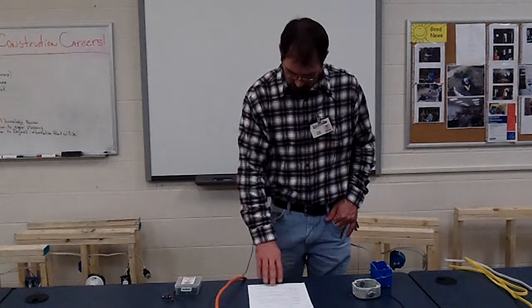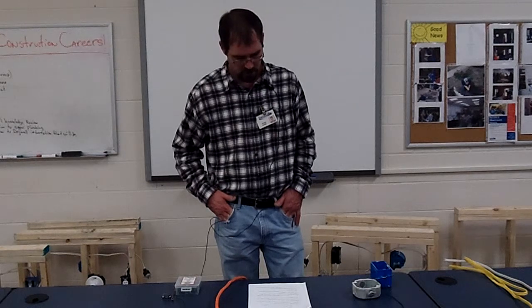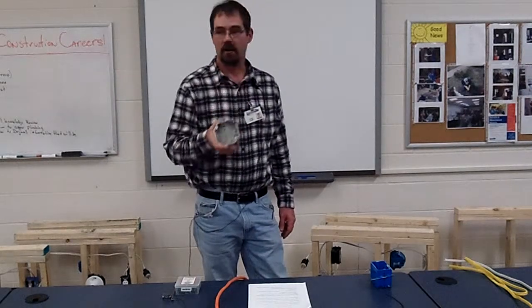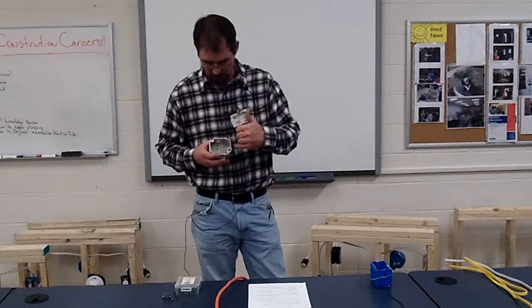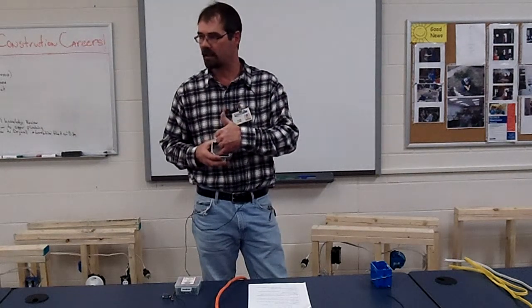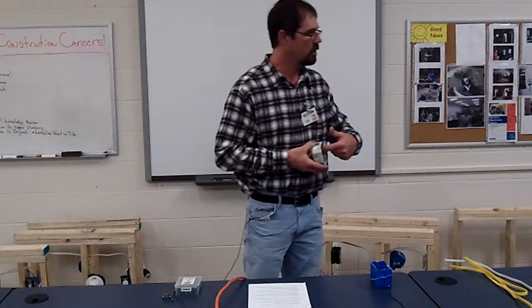Number six: any metal electrical box must have a ground attached to it. Remember that — it doesn't matter what kind of metal box it is, whether it's your panel, which is done through the grounding screw and your ground wires — any metal box, the grounding system has to attach right to the box, with a separate screw.